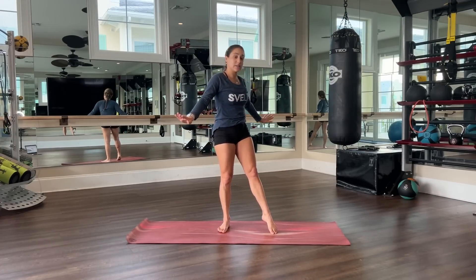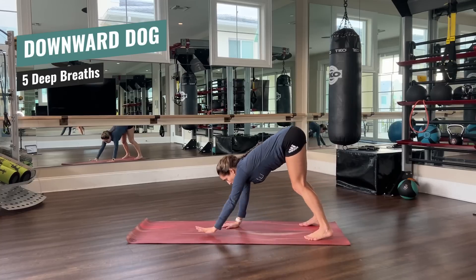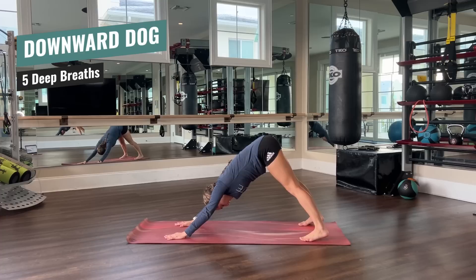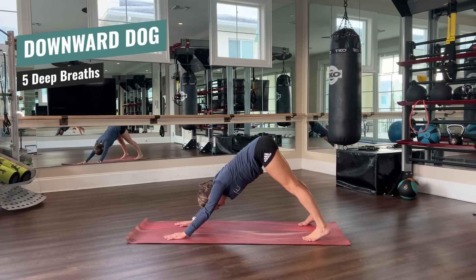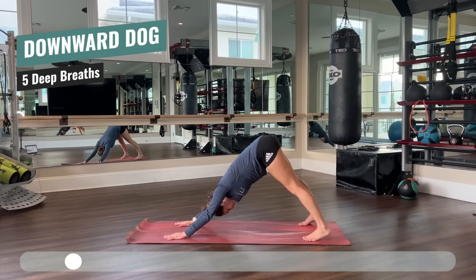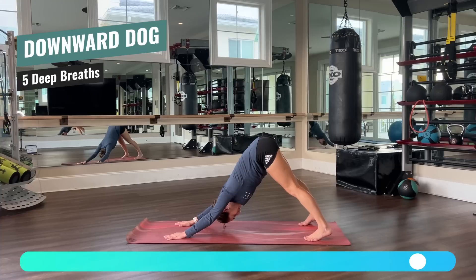Now we're gonna be taking it to downward dog. At the end of your mat, bring your arms up, breathe in. And forward fold. Then we're walking out to a plank position where our hands are right below our shoulders. And then we're just gonna push our hips up and come to downward dog. Chin is tucked in so it creates a straight spine. The goal is to press our heels to the floor, but not to the point that it hurts — just a nice stretch on your calves. Five breaths. Tummy is nice and tucked in — we still have a strong core. Shoulders away from your ears. Last breath. Very good.